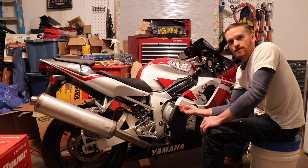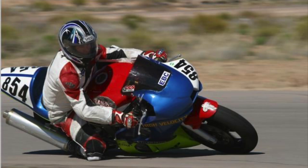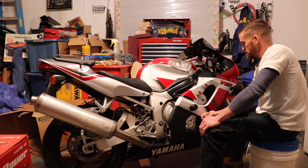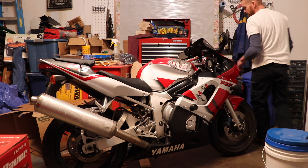We're going to start off by removing our lower fairings. This is my old race bike and I have Dzus quarter turn fasteners on it, so that makes it nice and easy to remove all the lowers.